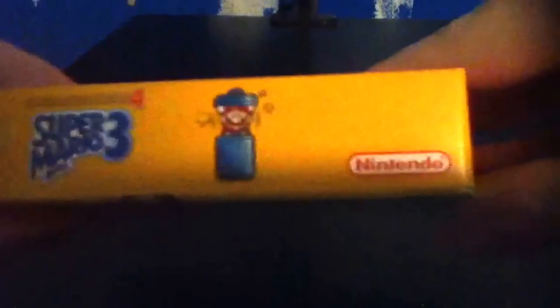On this side we have some cartoony stuff along with the name. Up top here we got some Nintendo of America stuff — the title and another cartoony thing. Sorry if my hand was in the way. And then it says Made in Japan there.